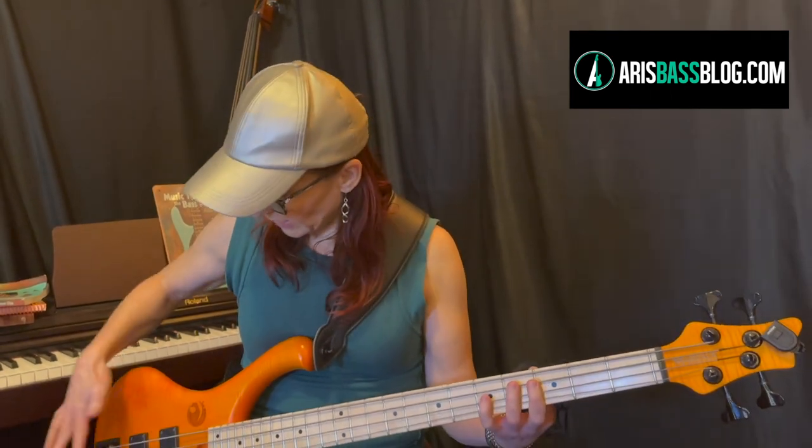Hey everyone, this is Ari. Somebody recently asked me about my Marlowe bases in terms of setup. These bases are super easy to set up. Anything you know or have used in the past in terms of setting up the curvature of the neck, as well as getting the riders on the right height, is very standard. But I do want to show you a couple of features these Marlowe bases have, and one also relates to setup.